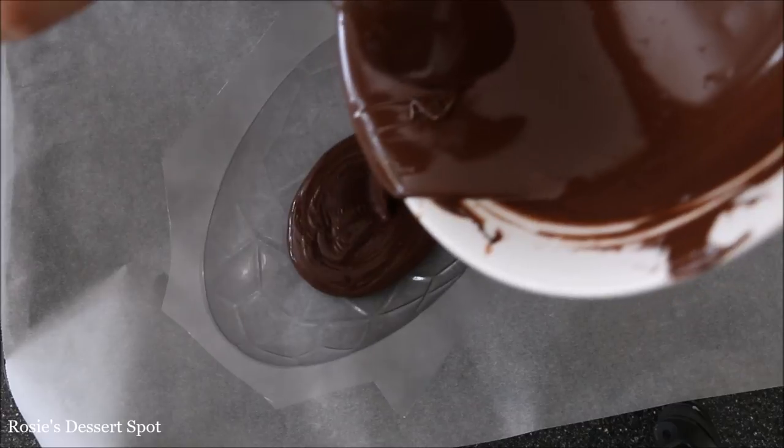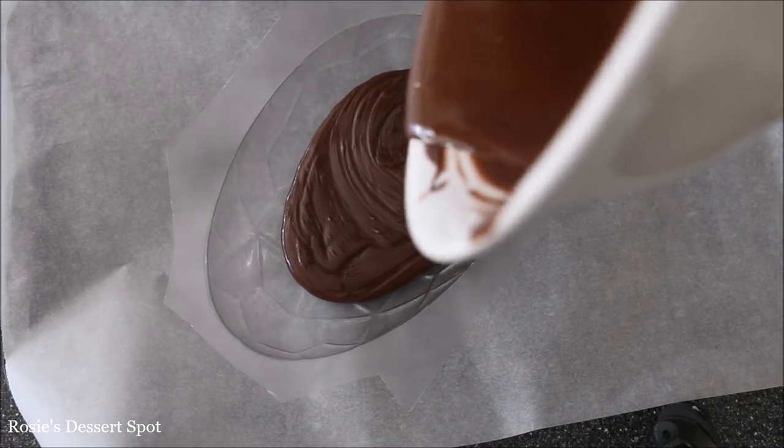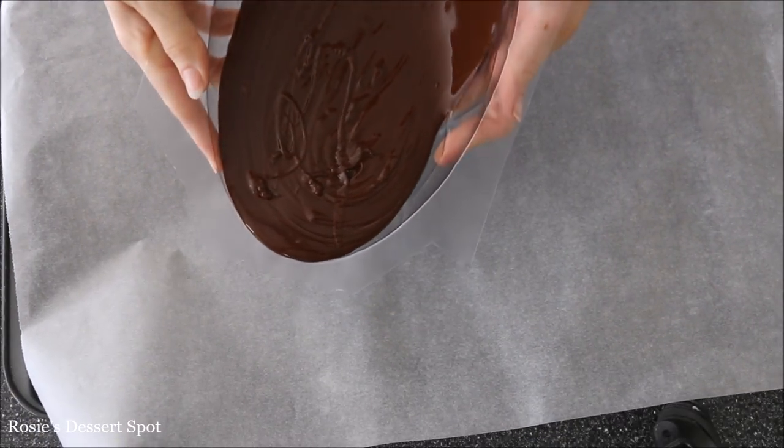To create this cake you need an egg mould. This one here was something that I bought during Easter at a cake decorating shop, but you can find them online as well.